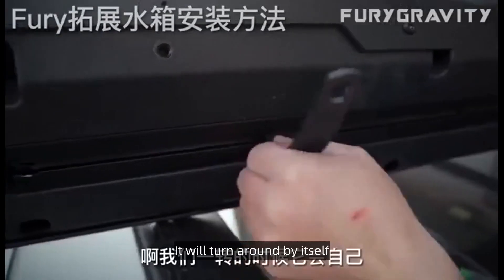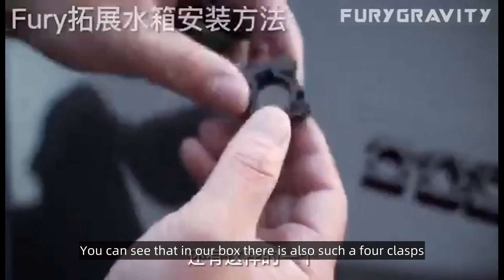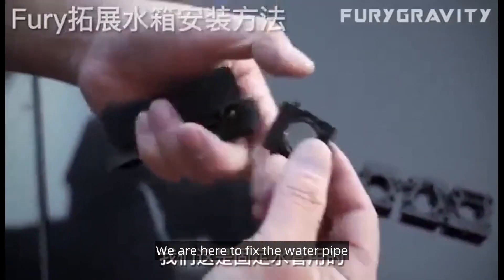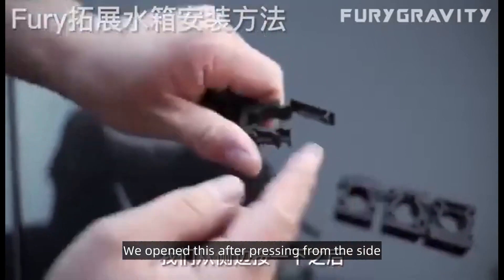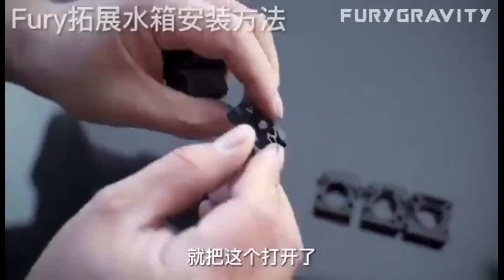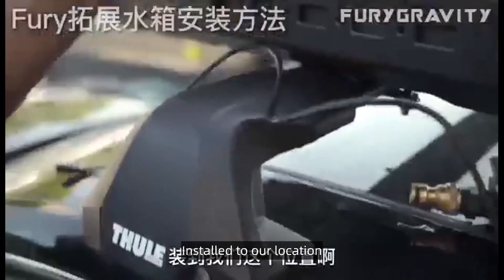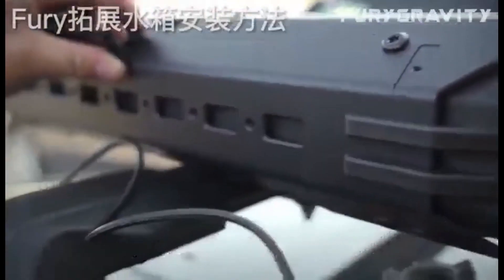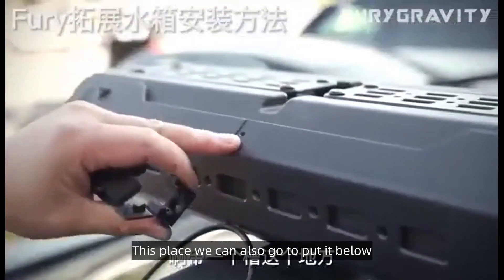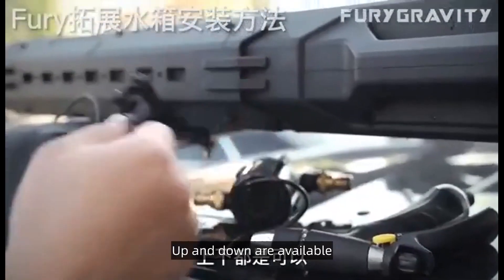As soon as we turn it, it will turn around by itself. You can see that in our box there are also four clasps to fix the water pipe. Our snap is also quick release — we open it by pressing from the side. You can see a screw hole in this place. We install it to our location. There is also a slot here, and we can put it either above or below — both positions are available.